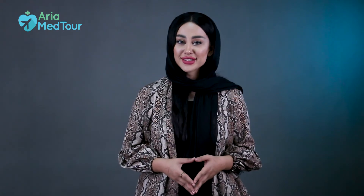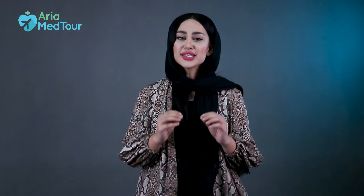Hello and welcome to another episode of our rhinoplasty series. My name is Sepide, and today's video is about nasal splints. What are nasal splints and how do they work? Stay tuned to find out.